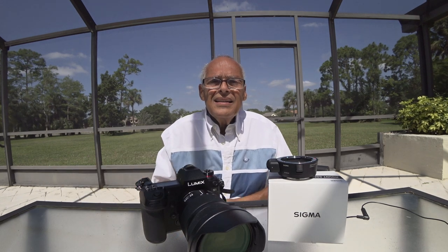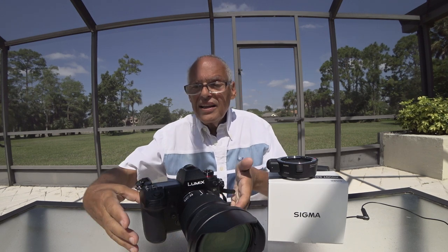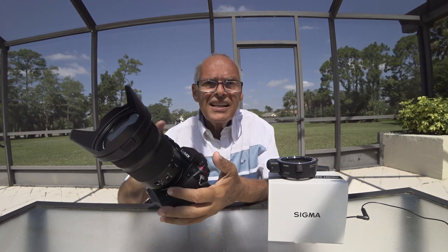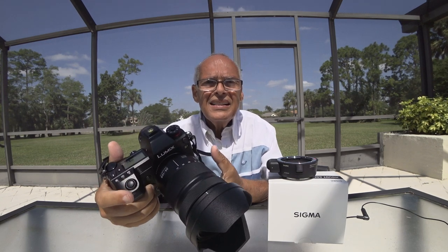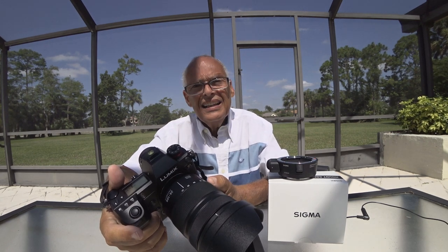Hi, same video I just did in English, now in French. You know that I like very much the S1 from Lumix — it's a fantastic camera. The lens is amazing, it's the one I prefer by far over Nikon and Canon.